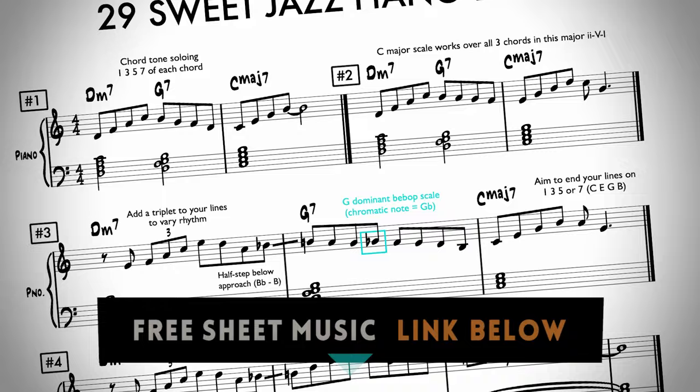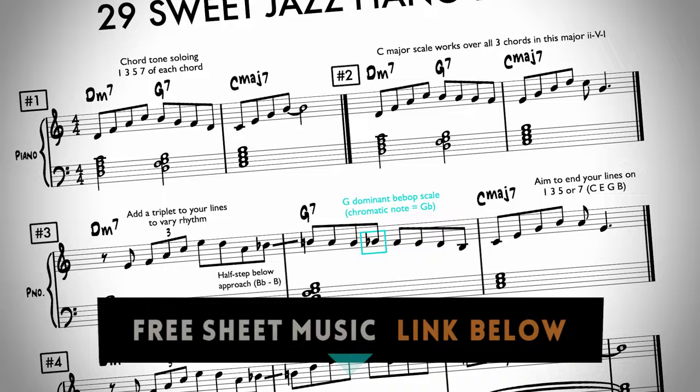To go with this lesson, I'm giving away my 29 Jazz Licks sheet music — five pages of my best licks. To download it for free, just click on the link below. I'll see you next time.